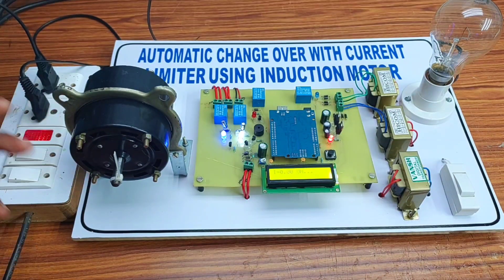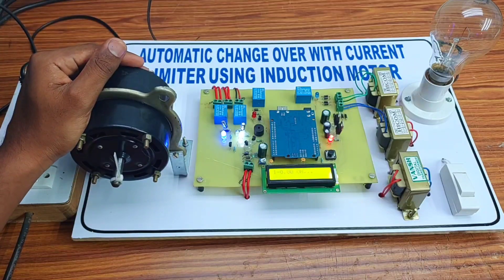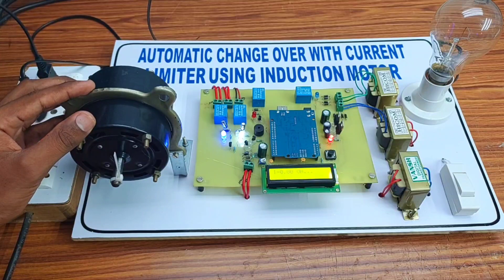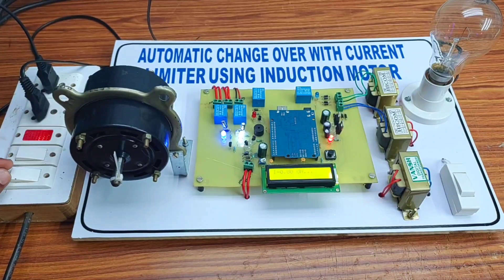We are using two power supplies — one is the main power supply and the other is the generator power supply. Whenever the main power supply is available, the induction motor runs on the main power supply. When the main power supply is cut off, it runs on the generator automatically. As you can see, we first switch on this power supply and the generator also.